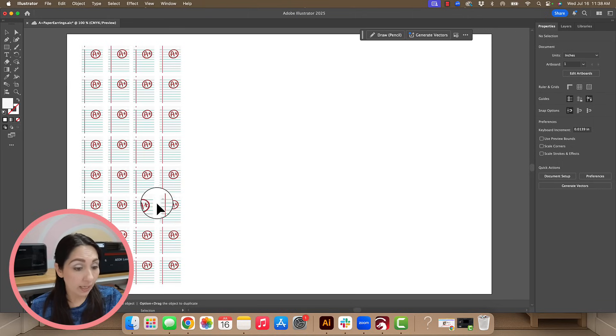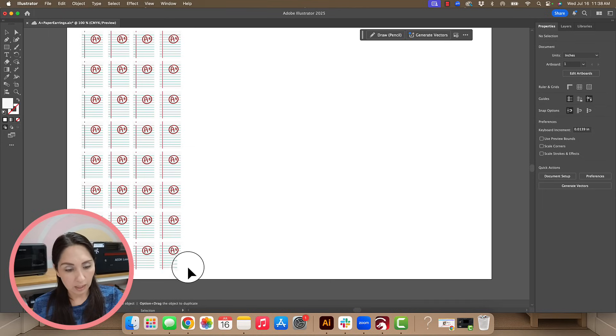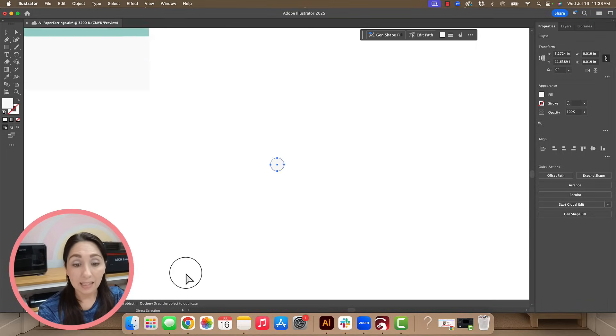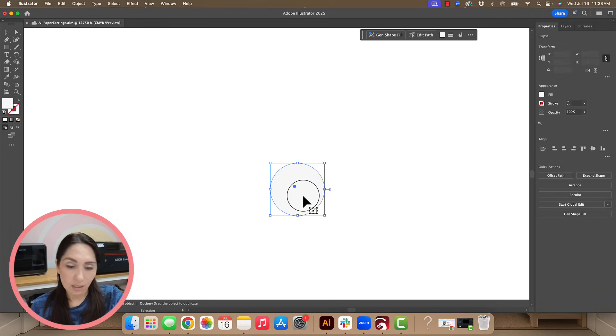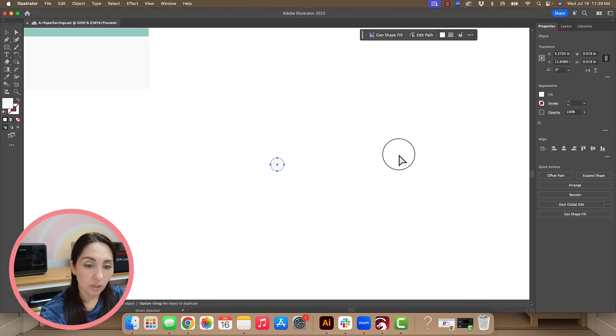I've got my earring file set up, and if I grab down here you're going to see I have a sneaky little shape hidden right there. I'm going to zoom in so you can see — this is going to be my target. After troubleshooting, I found that a black dot works, but it's more consistent for everybody to line up if the dot is white. You can see it's ever so slightly off-white — it's set to three percent, not zero, so it's not a true white.